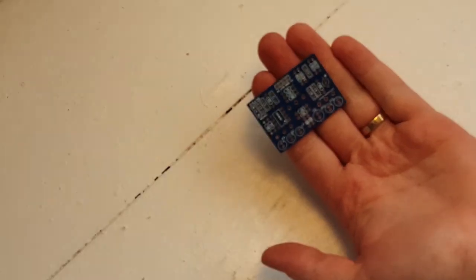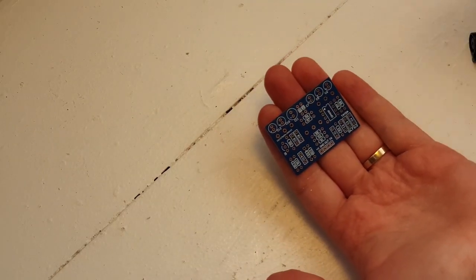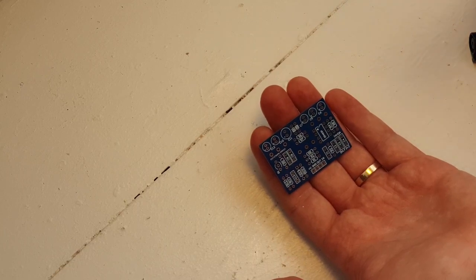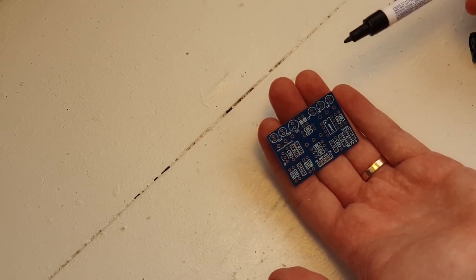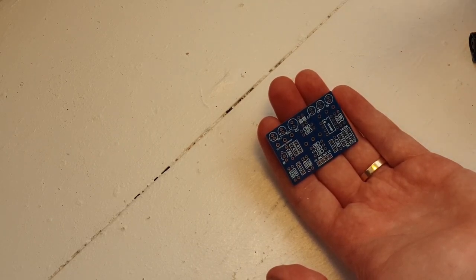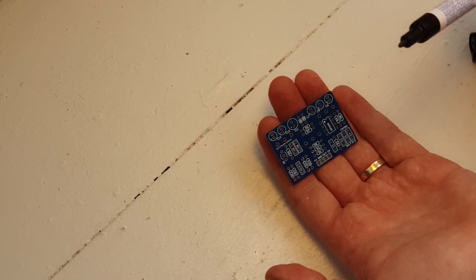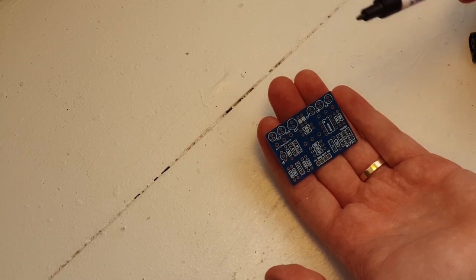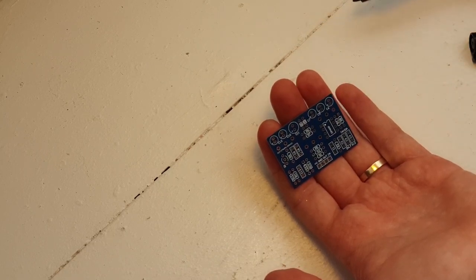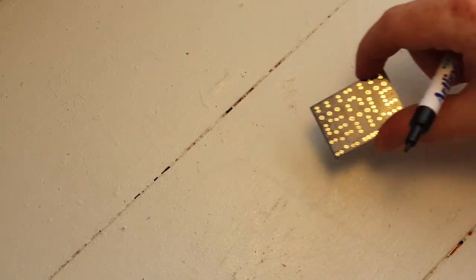As a general rule of thumb when you're populating these PCB boards, you want to go from the smallest to the biggest. You want to go resistors first, then diodes, then put the op-amp on, then the caps, then the transistors, and you generally want to end with the pots themselves because they're the biggest thing that will go on here. So we can get started on the resistors and let's just solder those in.